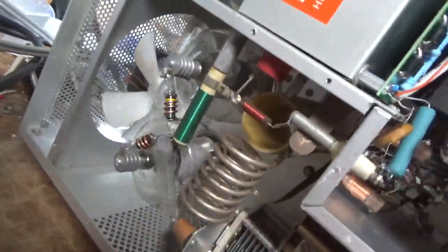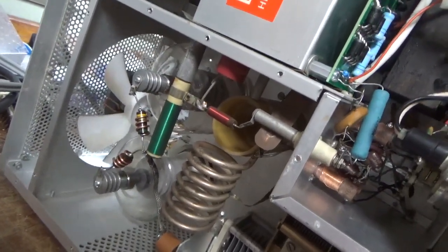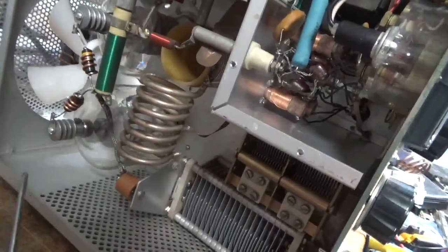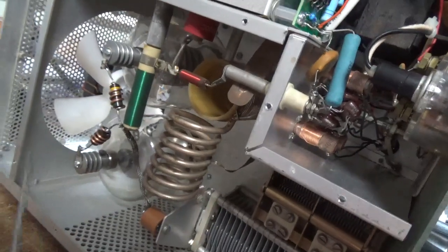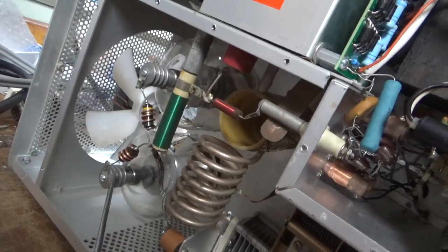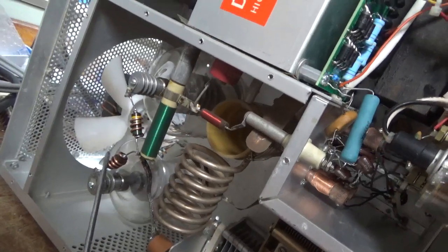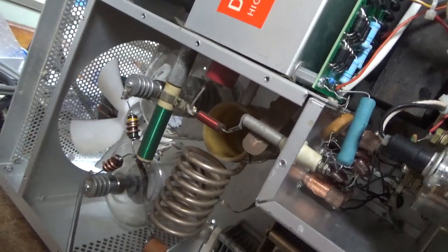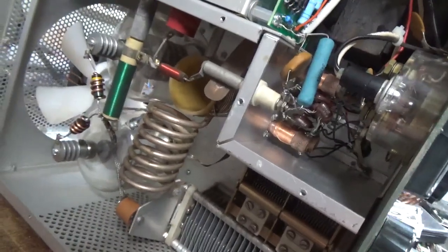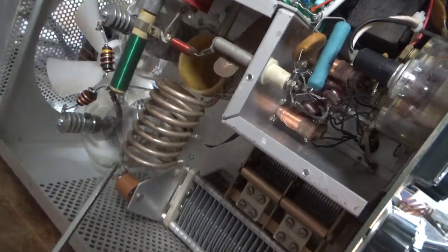These are the two dummy tubes I use for installing the parasitic suppressors — I make them outside the amp and then install them. New solder tabs. I always angle the solder tab over this way more so if a tube ends up being a little bit taller, it'll give me wiggle room so the parasitic suppressor end will reach. Brand new plate blocking cap. Cleaned the band switch with Deoxit Gold and the input rotary switch with Deoxit Gold.